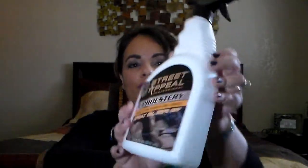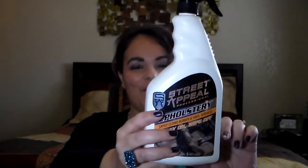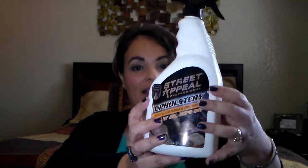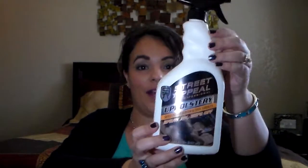This is the Street Appeal upholstery cleaner, purchased at the 99 cent store. My husband actually threw this in because he used it to clean the cars. He said this works really well, so if you ladies have husbands looking for detailing stuff, he says this works well and he would definitely buy this again.